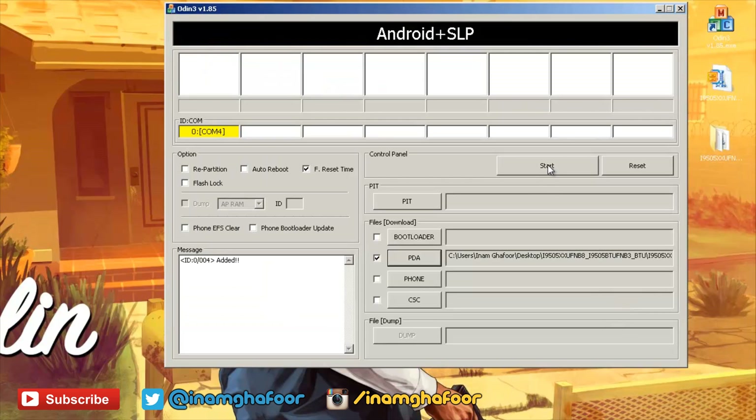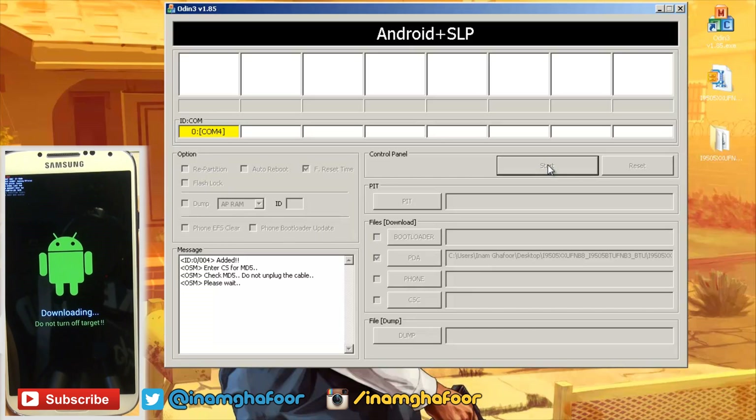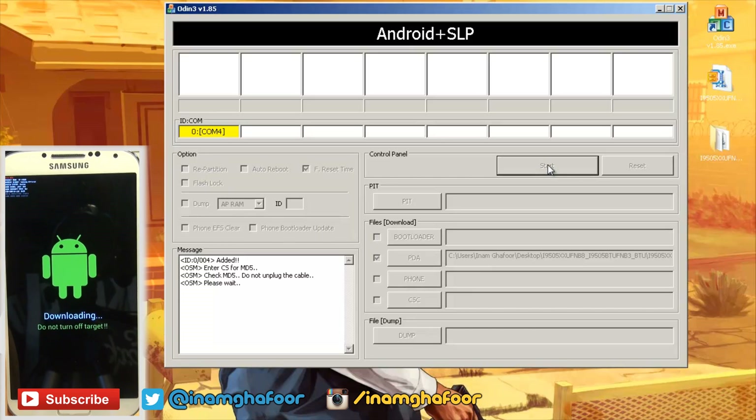Just before we hit start, I want to again reiterate to make sure you've got a backup of all the data on your handset because this will completely wipe it as well as removing any root access. So we're ready to rock — hit start, and this should take a good couple of minutes or so, so just be patient and let it do its thing.